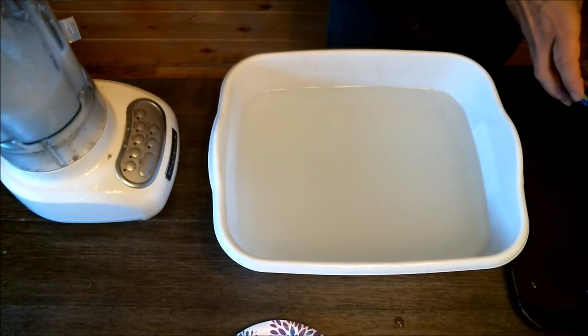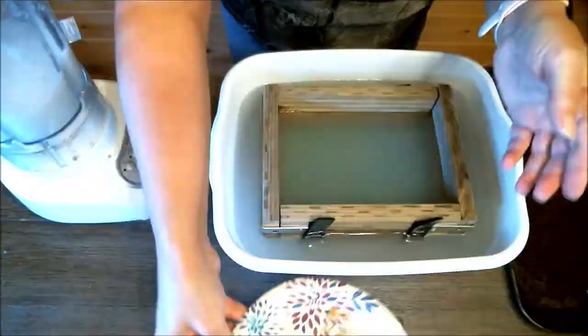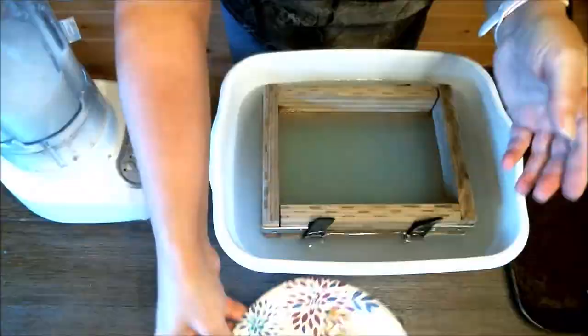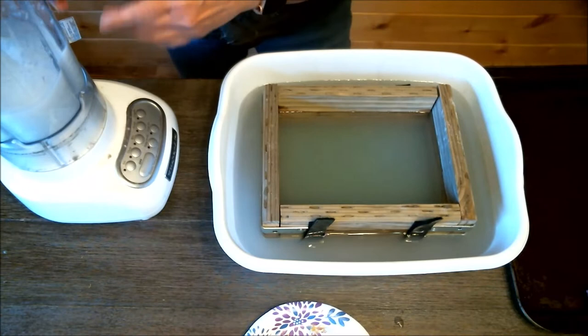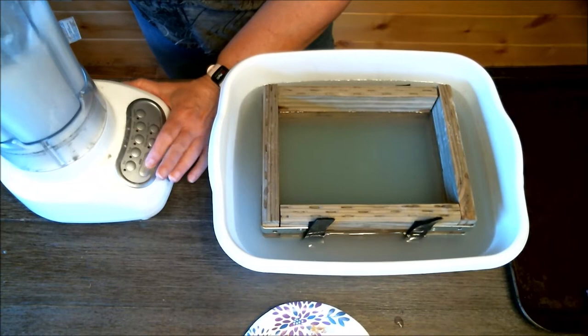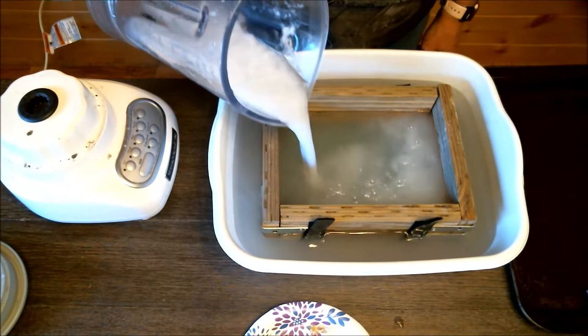Again I have my deckle ready and I'm sticking it in the water. I have my dried dandelions ready and my paper pulp already blended. I'll give it a quick blend since it had been sitting. I'm going to pour the pulp in and swish it around to make sure everything doesn't settle all in one spot.